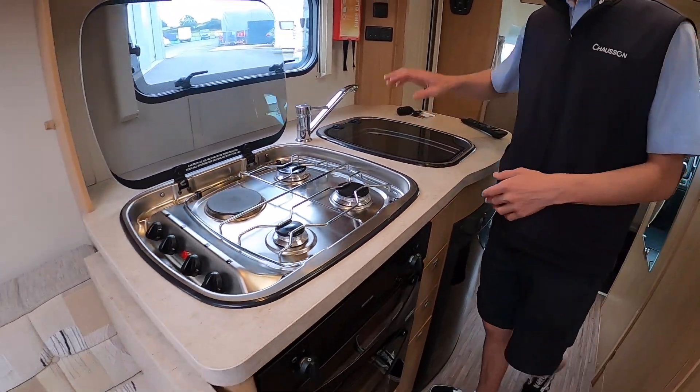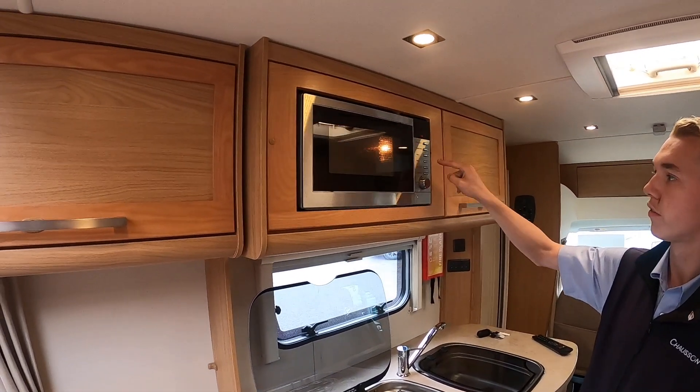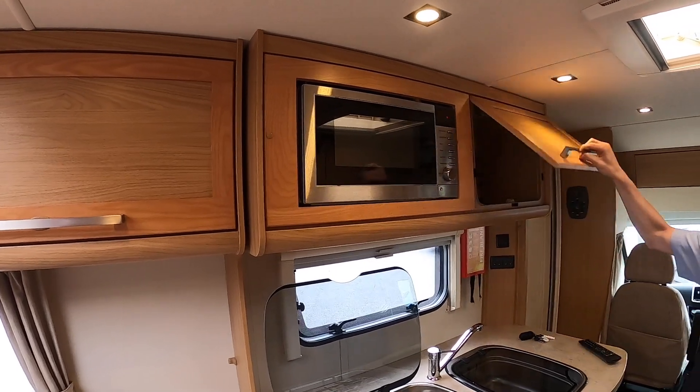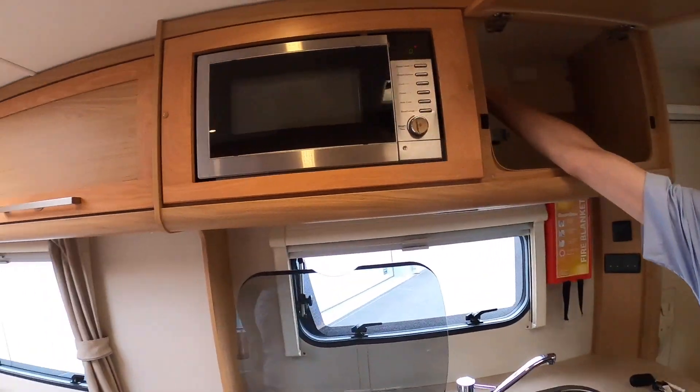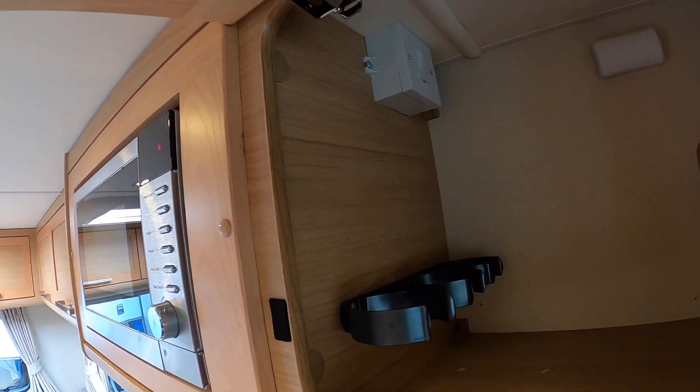Coming round into your kitchen, you've got your microwave here. To use your microwave, just press a time and then stop. In here you've got your main fuse spare for your microwave so you can turn it on and off. This is only when hooked up — your microwave will work on mains electric.